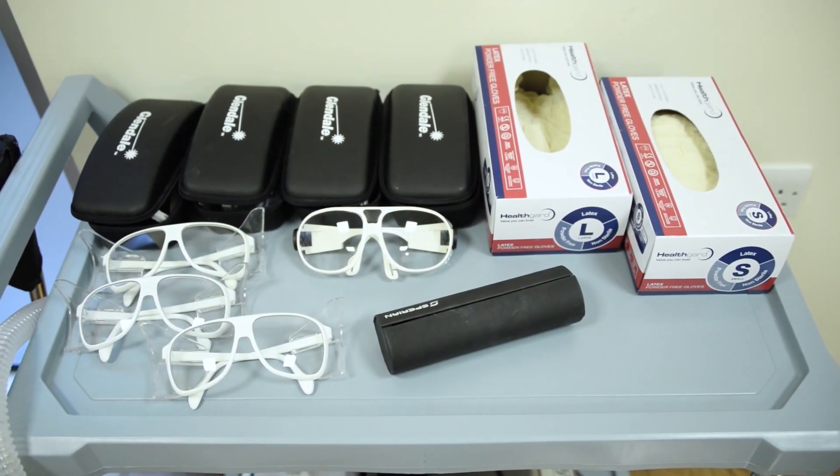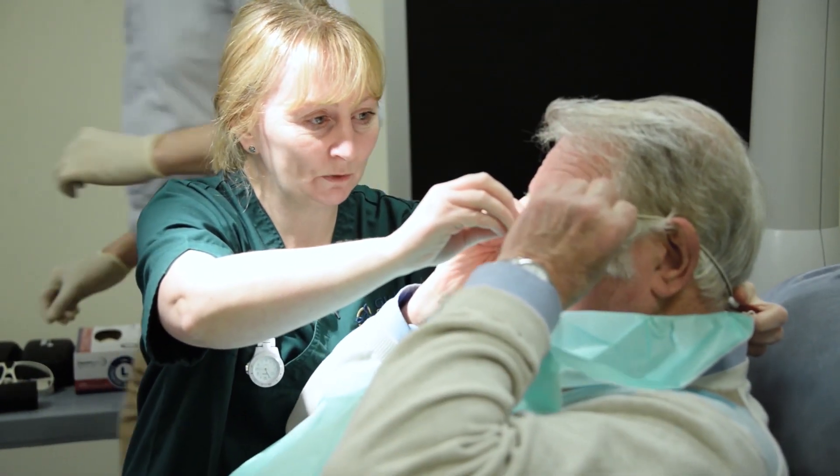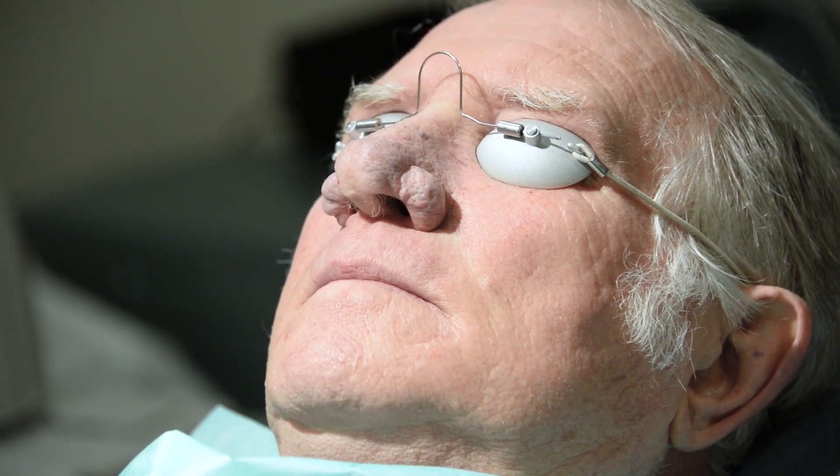Clinic doors are locked, and necessary laser safety measures are undertaken, including eye protection for staff and the patient prior to the commencement of the laser treatment.